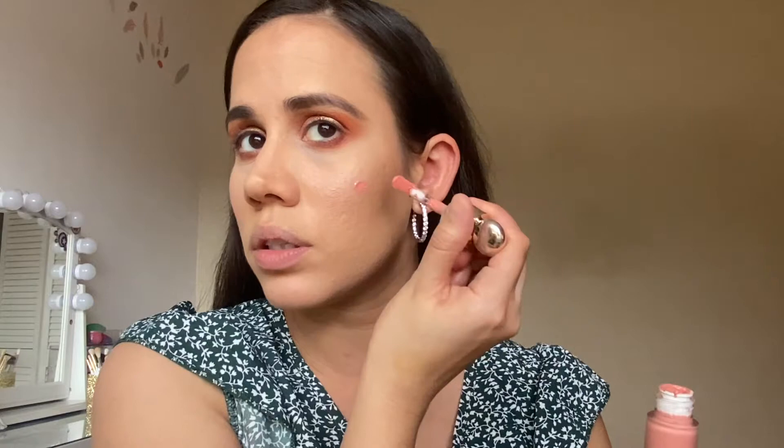For blush, I'm gonna go in with the Rare Beauty Pinch Blush in the color Blitz. This is a cream product, but let's see how this lays over top of everything. I am gonna go in with my Beauty Blender and just place that. Such a pretty color. What I love about this blush is that you can actually put it over powders and nothing happens to the look. Three dots. Oh, this is such a cute color. It's so springy and pretty. I do like to add a little on my nose too.